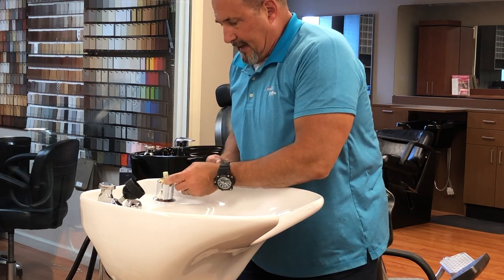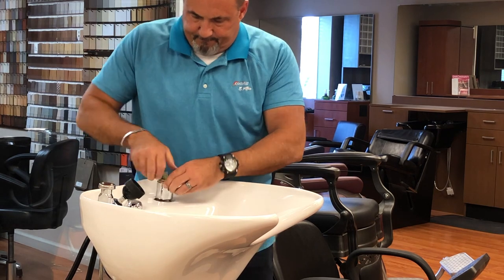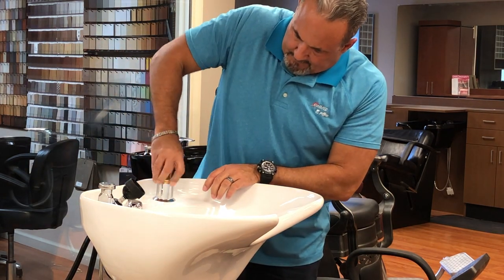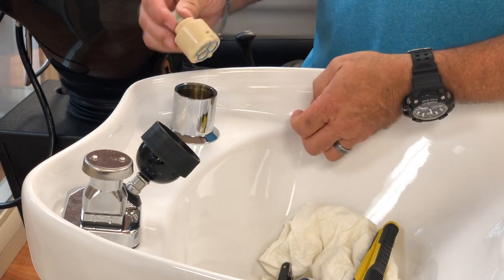There's a brass nut here. You can actually use a crescent wrench for this. I'm going to loosen this up, and then the cartridge will lift out.